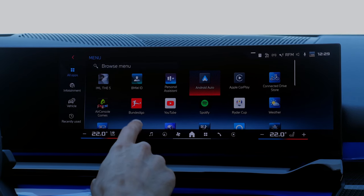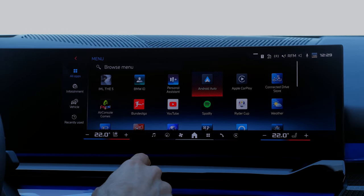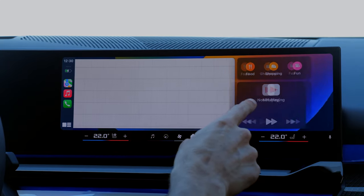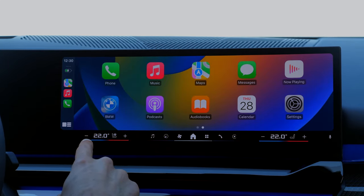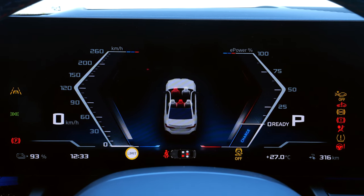There is a YouTube app, Bundesliga, and AirConsole games for gaming experiences. Apple CarPlay integration is wireless, and so is Android Auto. Digital instruments show speed on the left and power on the right — or for the electric version, also recharging. You can also get a proper head-up display.